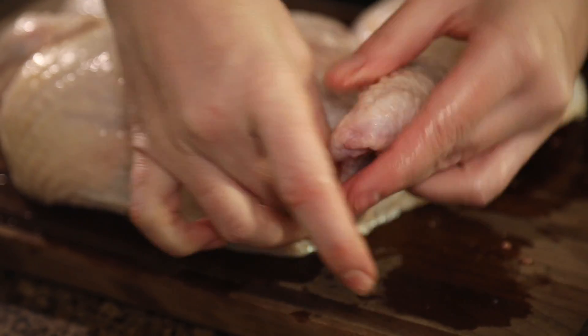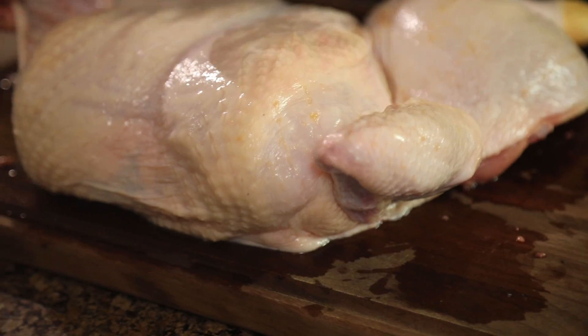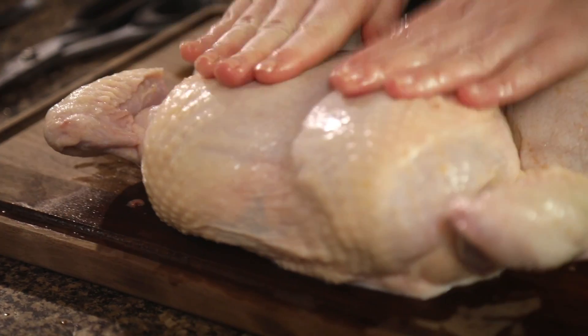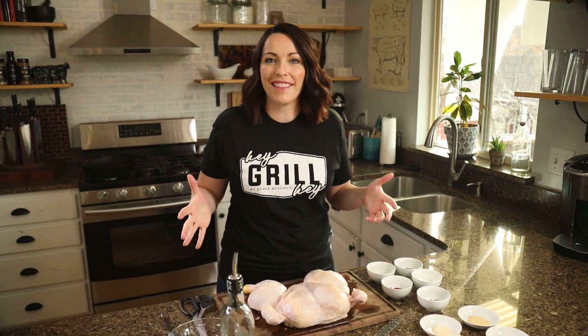The next step is to tuck the wingtips. This will help prevent these tiny little tips from burning on the grill and will also open up the breasts for more even seasoning. Just like that, your spatchcock chicken is prepped — which means it's time to make the dry rub seasoning.